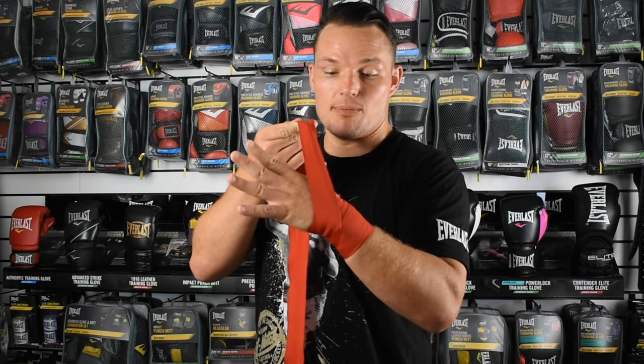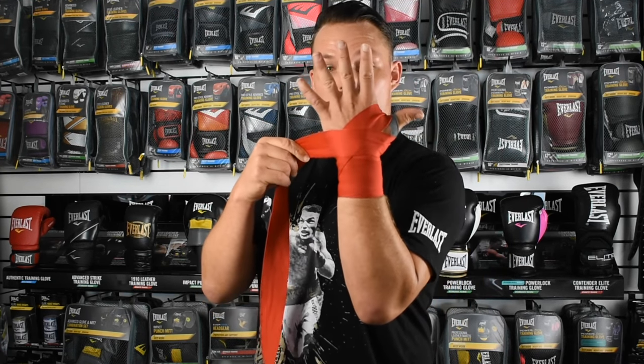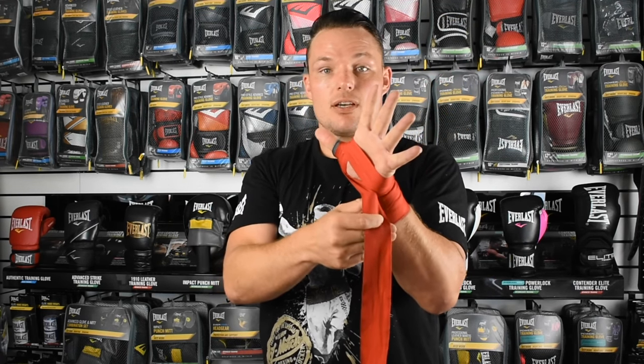As we work back up, we want to come up towards the thumb. We're going to go over the top of the thumb, like so, and we're going to come around underneath the thumb, like so. So this is what we've got — that's how it looks for now. I've secured the thumb. Now when we come back around, we're going to go over the top of the thumb and then come back down under the thumb, like so.